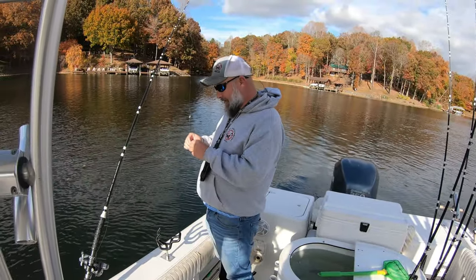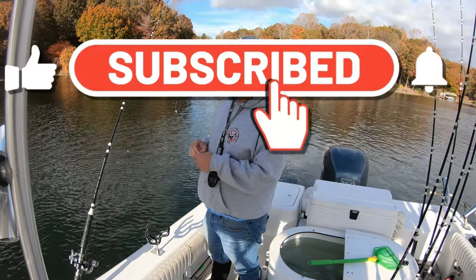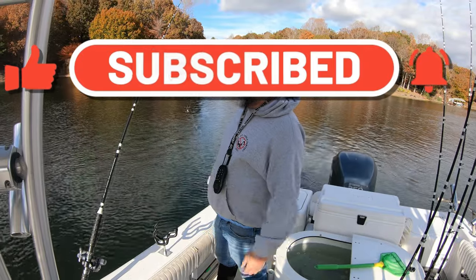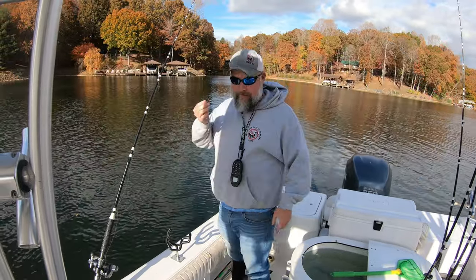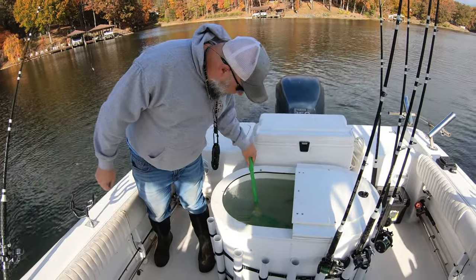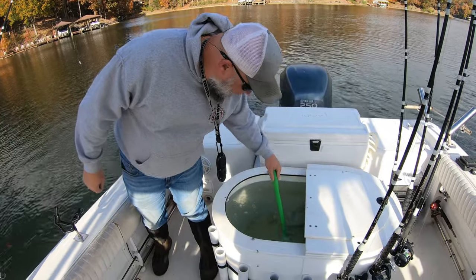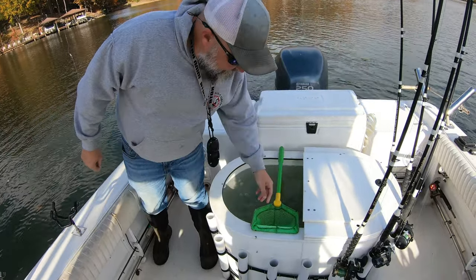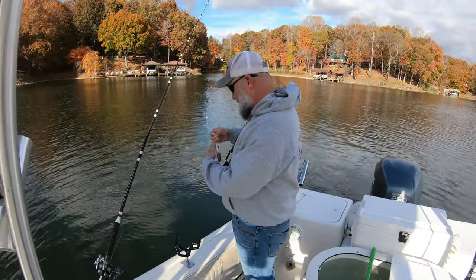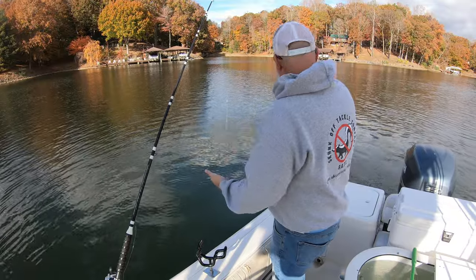Hey guys, it's Steve from Skunk Off Tackle. I just wanted to give a little demonstration on how to use a planer board. Apparently a lot of people don't use them that much, maybe new to striper fishing. First off, you gotta get your bait — and this does not always have to be live bait, but that's what we're using on this trip. I know people that pull umbrella rigs and Alabama rigs and all kinds of good stuff.